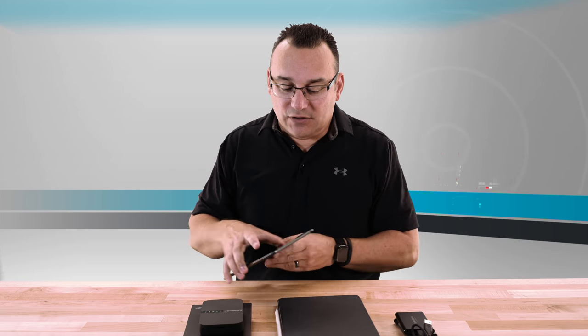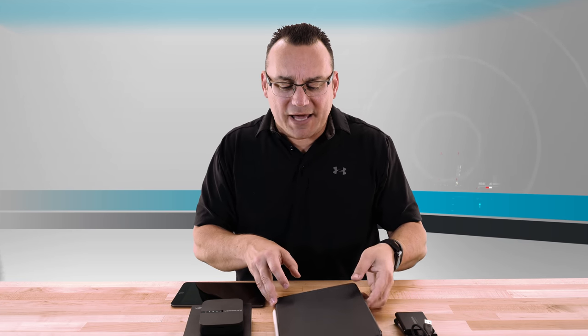I did do a video like this for the iPad Pro, and I used the same device. Essentially, I'm making this video again because there are questions that people asked that I did not answer in that video. I want to make this video better than the previous one, and also talk about the iPad mini and using it with any hard drive that you want.